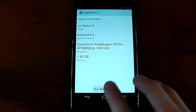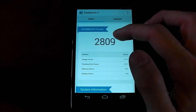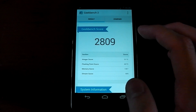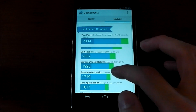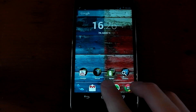We'll run Geekbench first. We're back with the results and we've scored 2,809 — that is a pretty amazing score at 1.8 gigahertz. Normally at 1.5 gigahertz on this kernel it gets about 2,300, and compared to stock Nexus 4 it scores 2,032. So we're about 800 points above stock on Geekbench, which is pretty impressive.